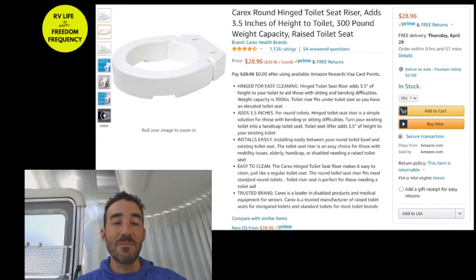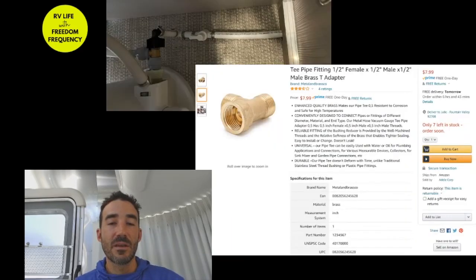This piece fit perfectly, allowing room for the vent from the flushometer, and I was able to quickly install the toilet seat. Next, I found a T fitting — as you can see here's the plumbing behind the toilet.